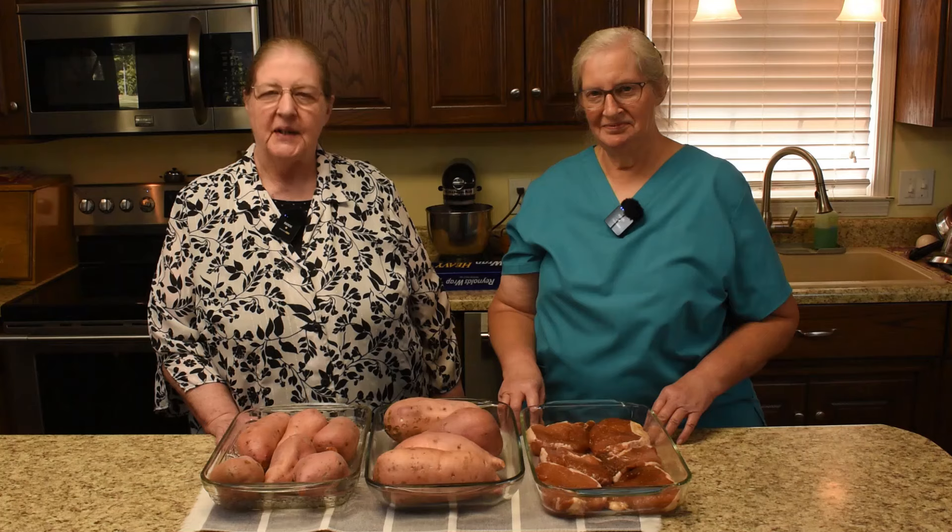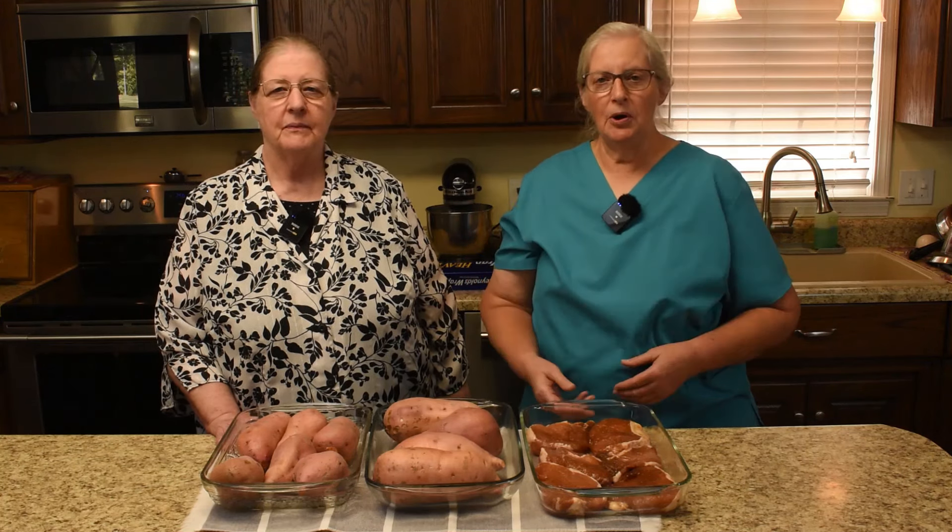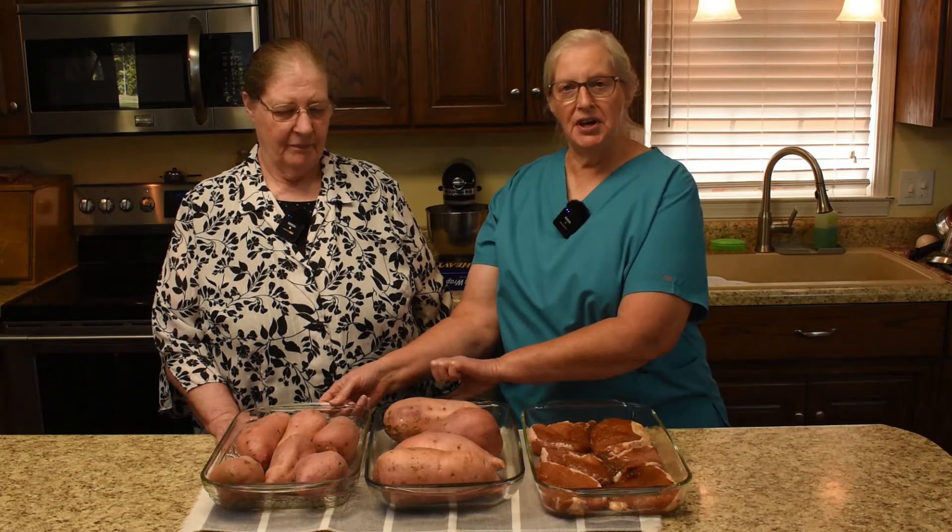Hello and welcome to Hershberger's Miracle Homestead. I'm Dorothy and I'm Martha. We are ready to proceed with our pork chop and sweet potato supper.